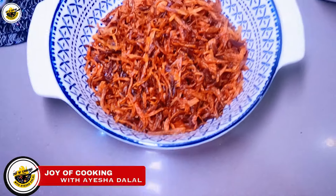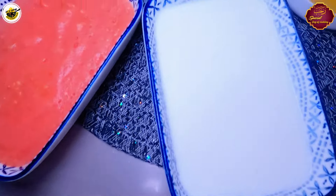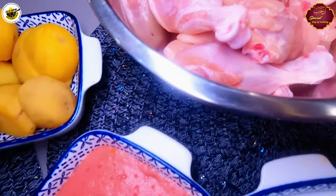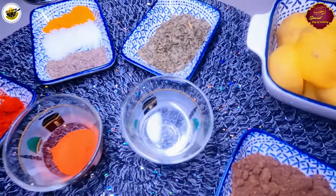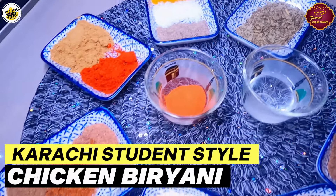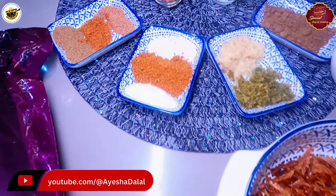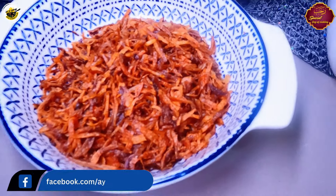Welcome to Joy of Cooking with Ayesha Dalal. Today I have brought a recipe for you. It is a world over famous recipe. There were a lot of requests for biryani recipes, so today I have tried to make a Karachi student style biryani. Come with me and follow my recipe.